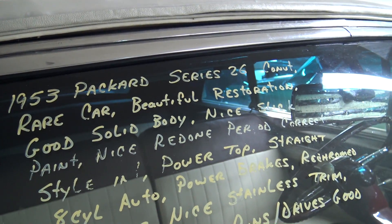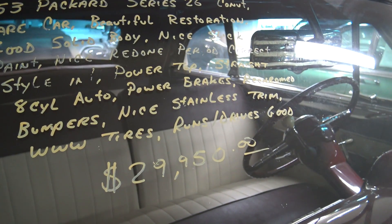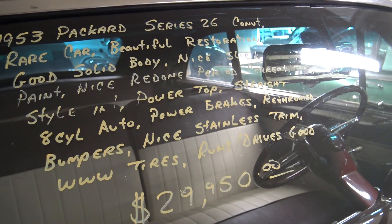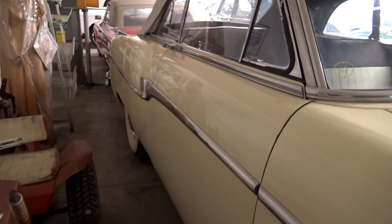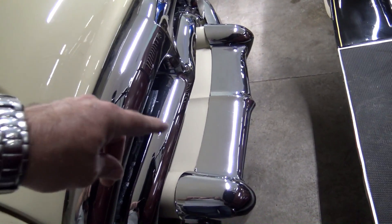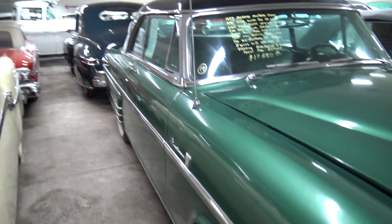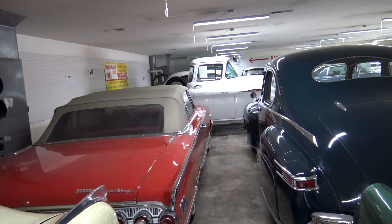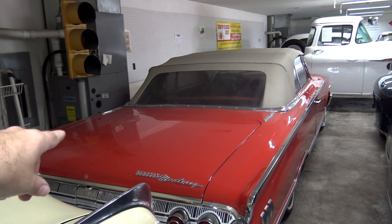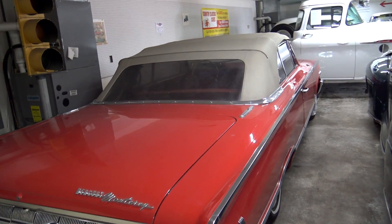1953 Series 26 — power brakes, re-chrome bumpers. And if you've ever paid for re-chrome bumpers, you know what that costs. They say it runs and drives good. I mean it's a great looking car all the way around, just a nice solid old Packard. And that chrome does look amazing on this thing. Well guys, that's been a lot of rambling there, so I think what I'm going to do is end this part right here, and then I'll kick off the next part of the video with this car right here. So once again, as always, I do appreciate you watching and commenting and everything. I'll see you in the next one.